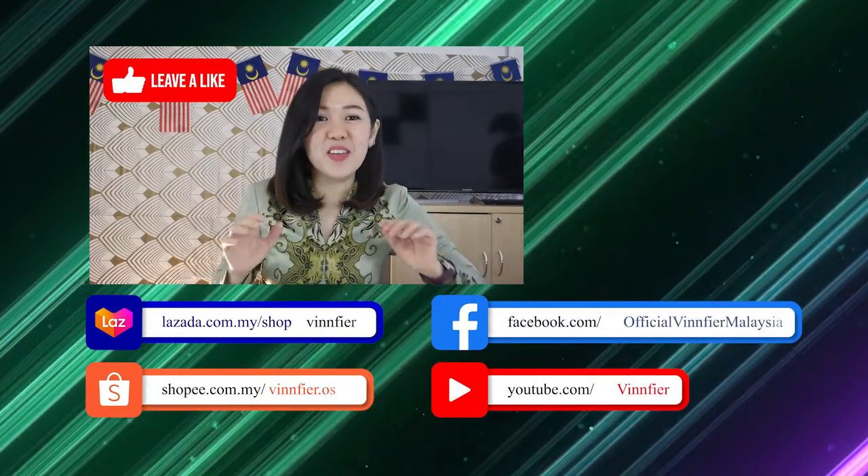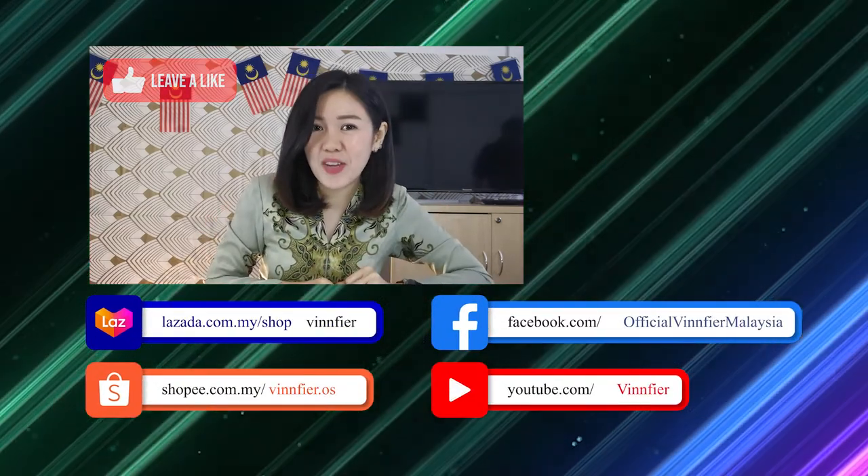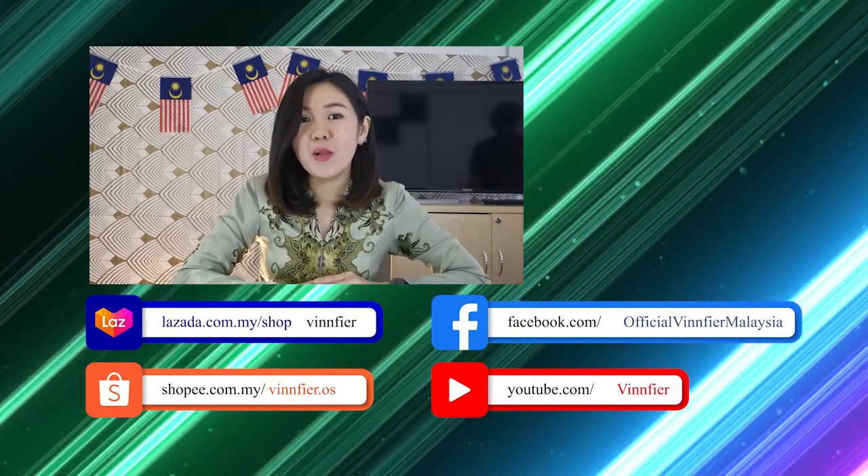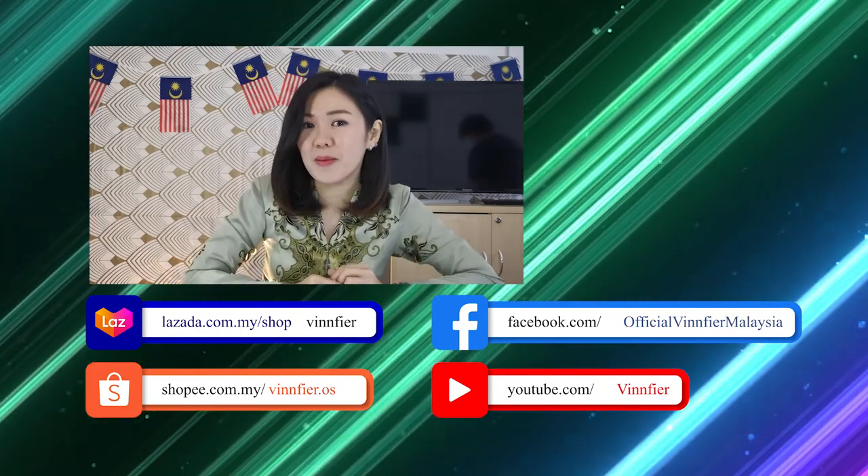Don't forget to like our video, subscribe to our Vinfire YouTube channel, and share this video out to your friends and family. You can always get the link to the product from our description box below.